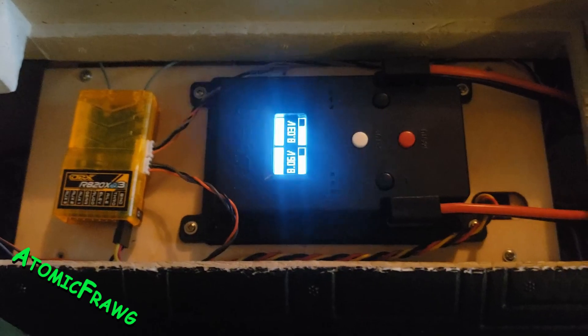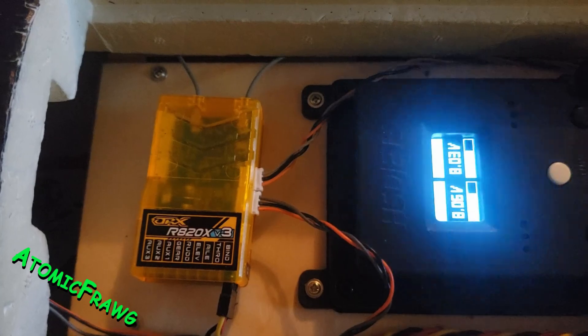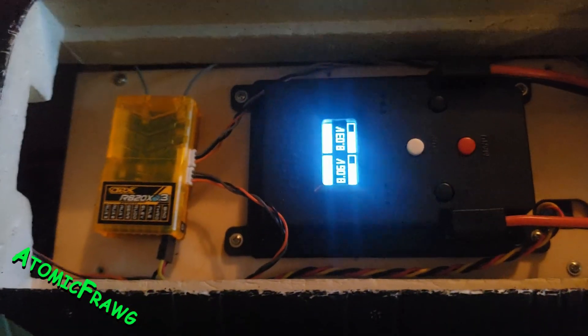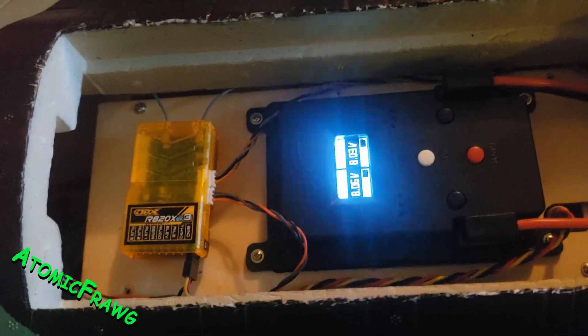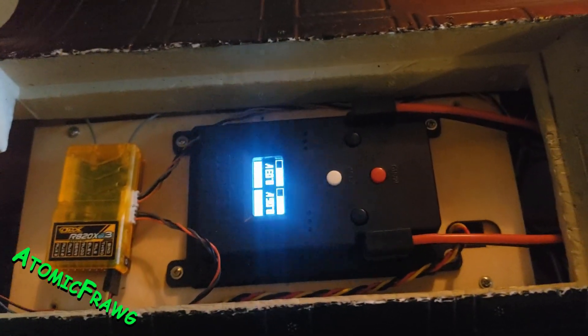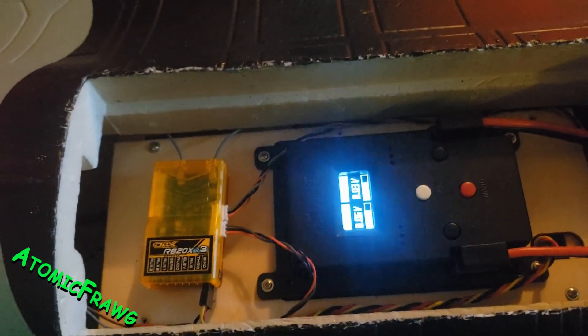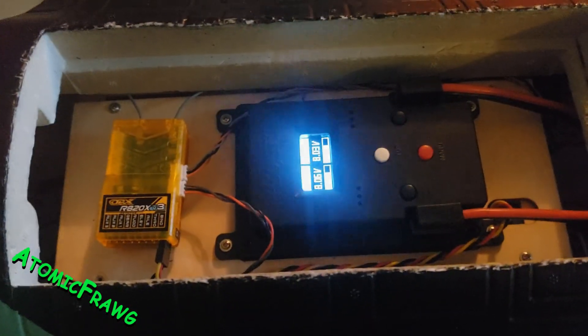Test it and have fun with it. I'm using the Orange RX r820x v3 for my S-Bus output with the Spektrum ix20 radio. You can do this with Futaba or whatever — the two radios are different but you will have this on your outputs. Thanks, bye.